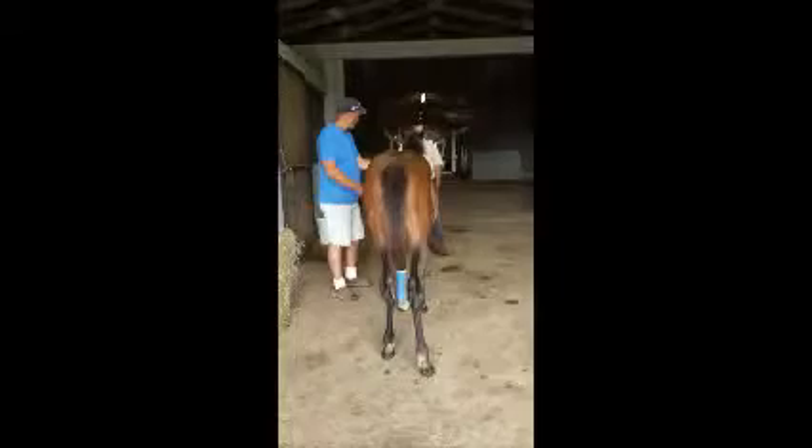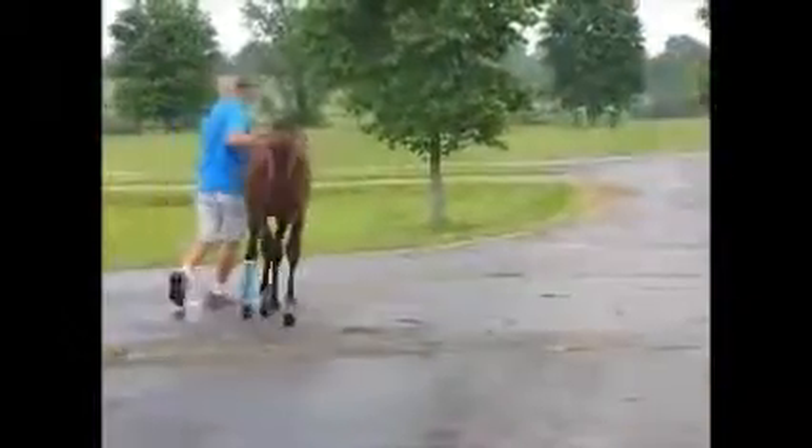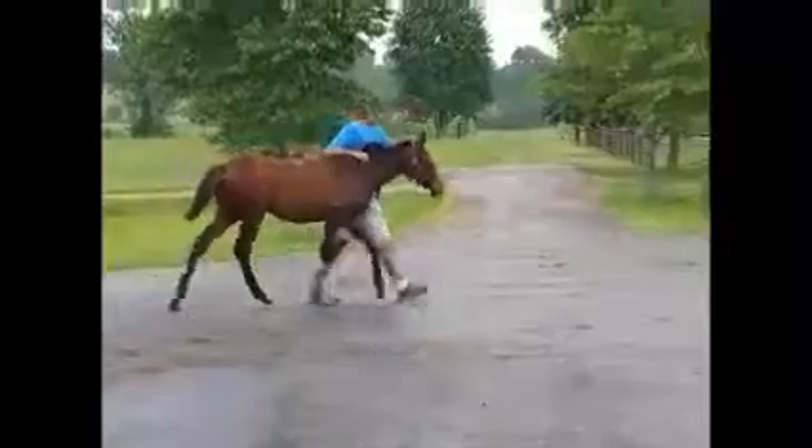Nice big muscular rear end on the filly. Walking towards you, she wants to flip her right front slightly from the side. Big scopey walk, great overstride — good mover.